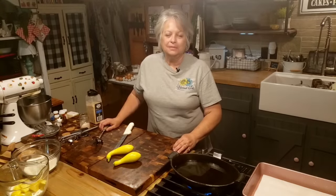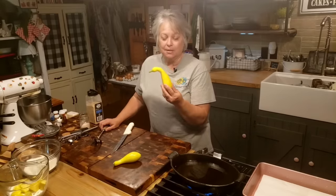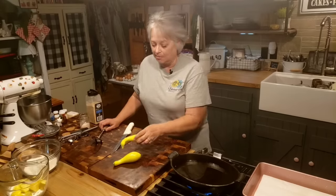It is getting to one of my favorite times of year, and that's when the summer yellow squash really starts coming off. This is the size I really like to pick them. This is when they're tender, they don't have so many seeds in them, and I just really like them this way.